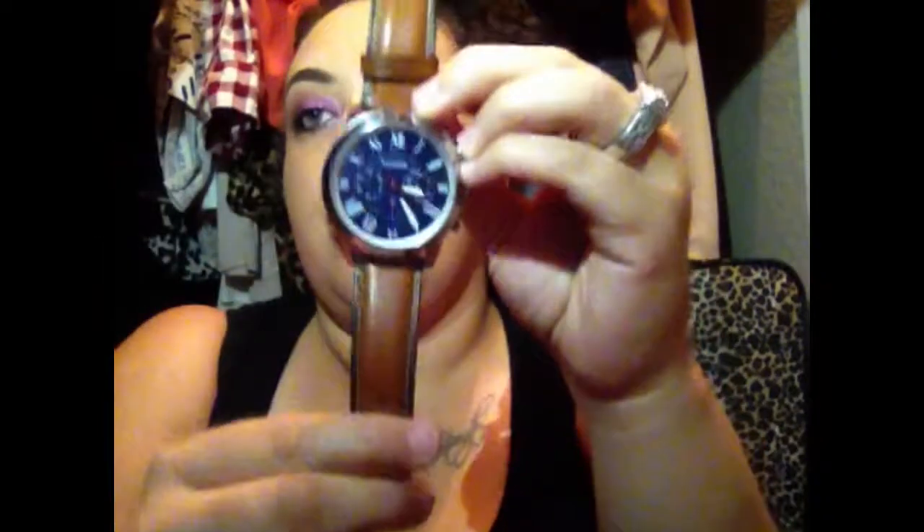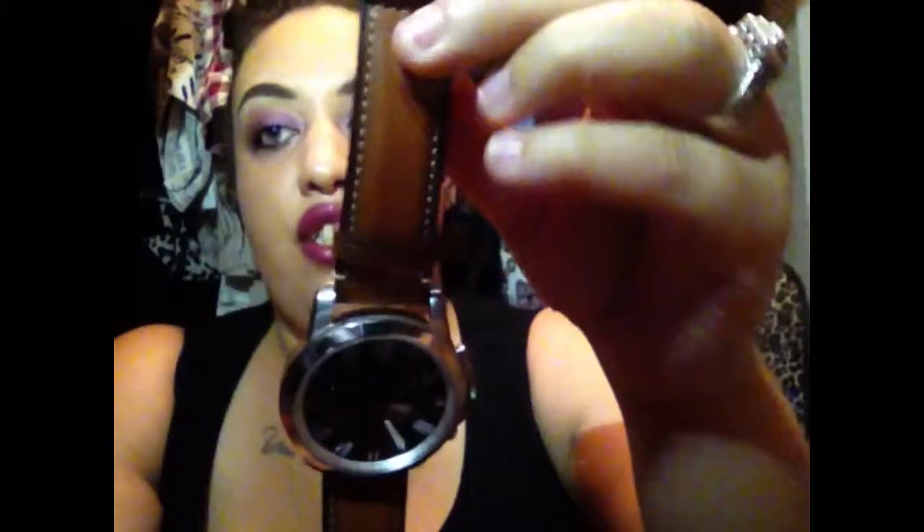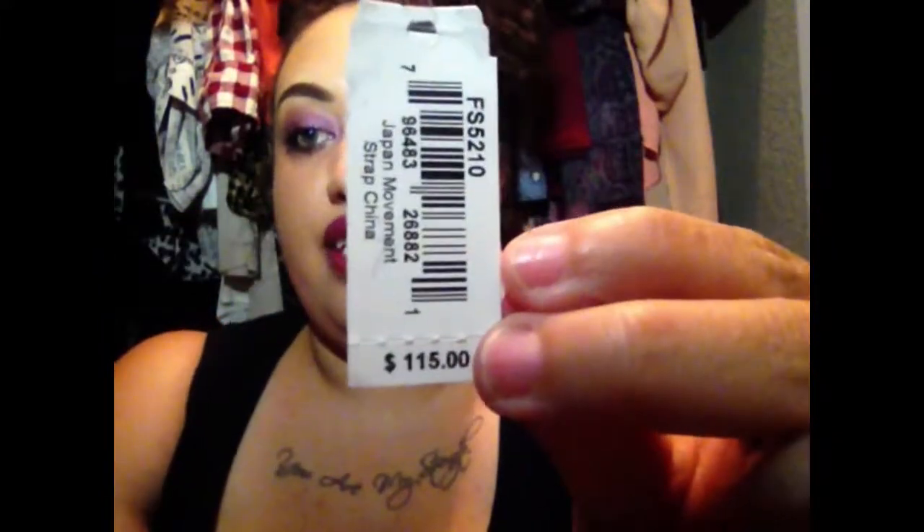This is the his watch — my husband Roger's watch. It's a Fossil with a nice brown leather band. When you register your watch, you'll need the price tag. As you can see, this watch retails for $115.